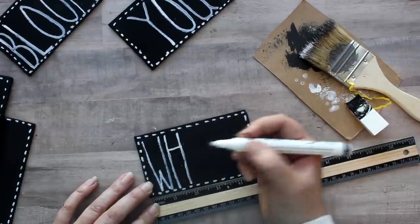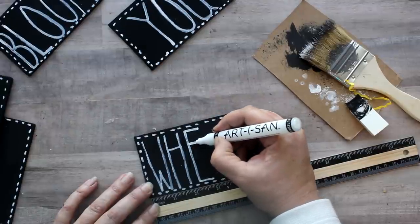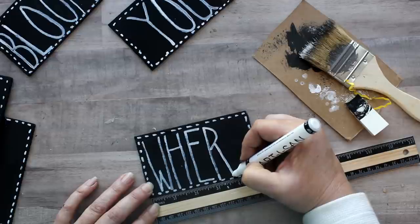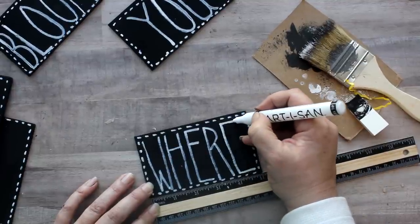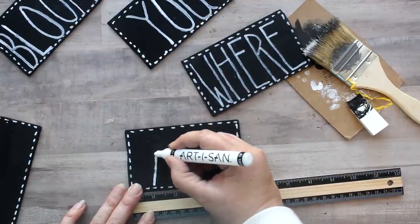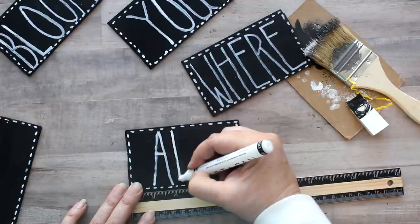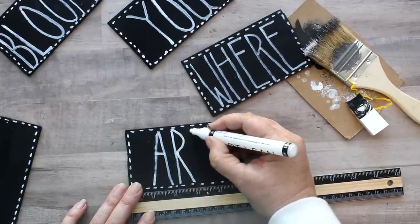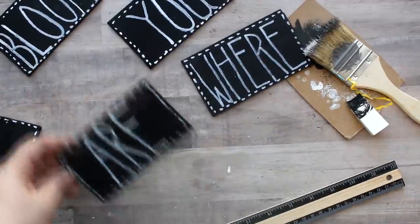As long as I'm staying within that one-inch range and following that Rae Dunn look — putting the crossbar on the H way up high, the E cross goes up high, the horizontal line goes way up high as well — it all comes together. I do mess up the R a little bit but fix it on the next one. For the word 'ARE,' since it's only three letters long, I leave the first inch blank, do the A between one and two, the R between two and three, and the E between three and four — leaving that last inch blank.